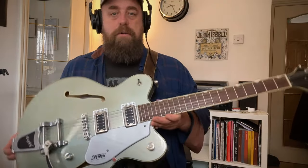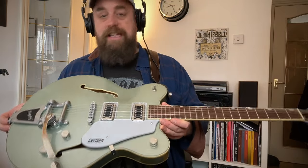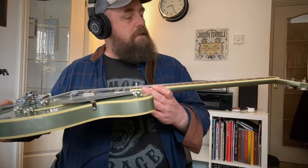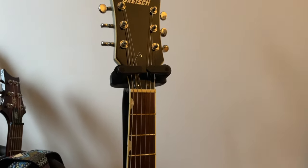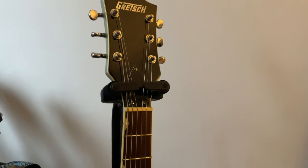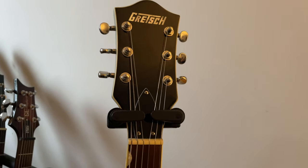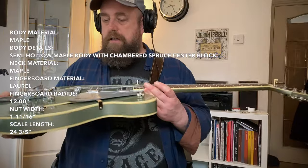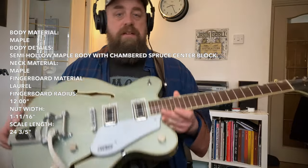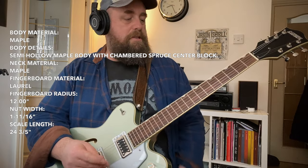I've got this strap pretty much permanently attached to the Gretsch which for a lazy person like me is really good because it means I keep taking it on and off. I'm not sure of the fingerboard material — it might be Laurel or Rosewood, I'm not entirely sure. This is a 2021 model so I don't know what the spec was then but I'll maybe look it up and stick a wee subtitle in. It's semi-hollow with a big centre block through. It's not too heavy, not too light — feels like a substantial guitar.